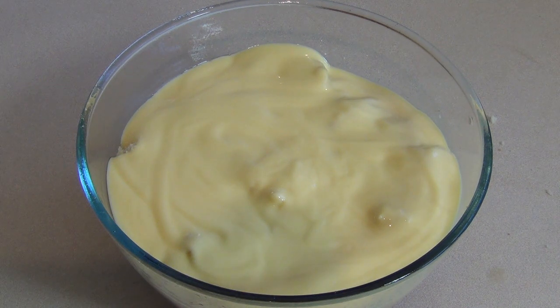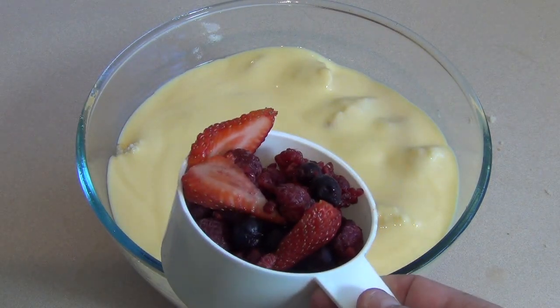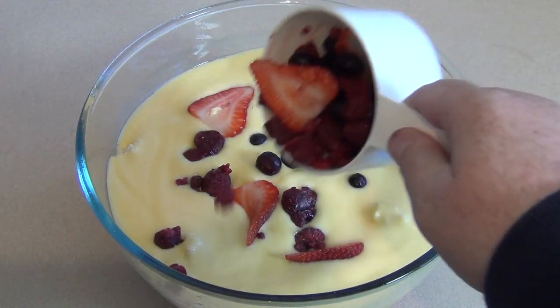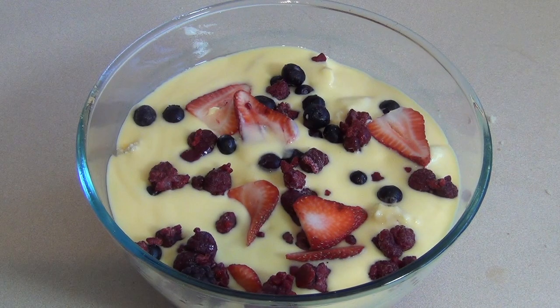It's entirely up to you how much custard to use — I like to put in about a liter. Now get some different types of fruits and berries, about a cup, and just sprinkle them over the top. Then put this in the fridge while the green jello is setting.